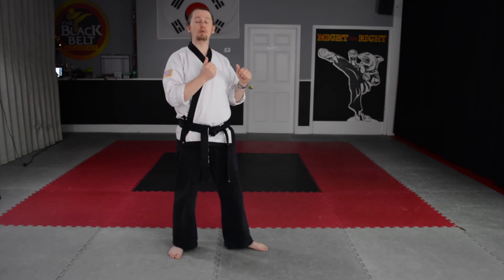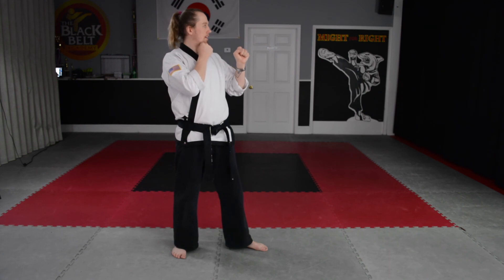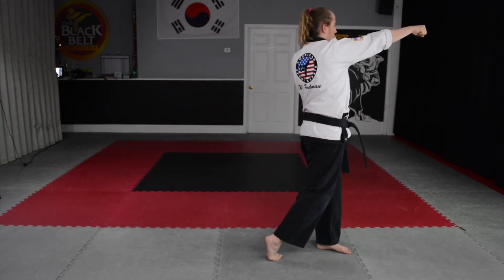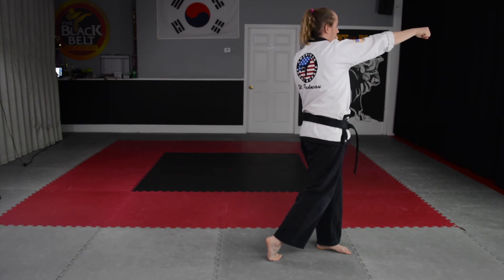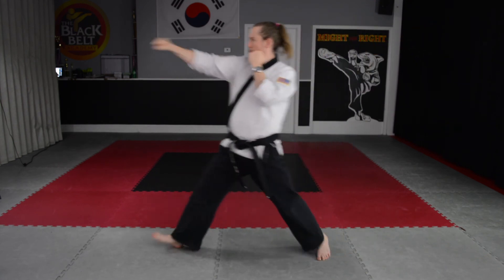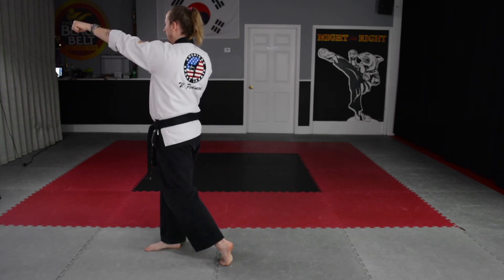And we yell when we do our turn. All right, here we go. Ready, get set, go. Loud yelling, turn. Ready, go. Loud yelling, turn.